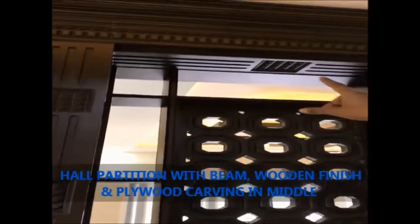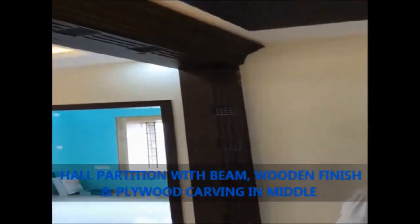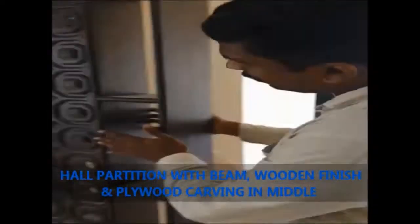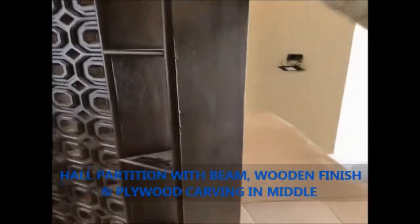If you look at the top, you can do the entire false level and the last level. You can do the partition board — if you look at the partition board, you can do the carving. You can do the diamond finish and the carving. You can do the whole hole.